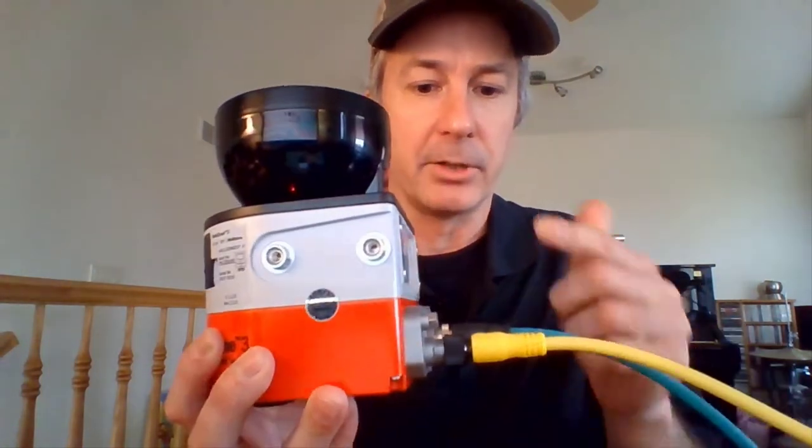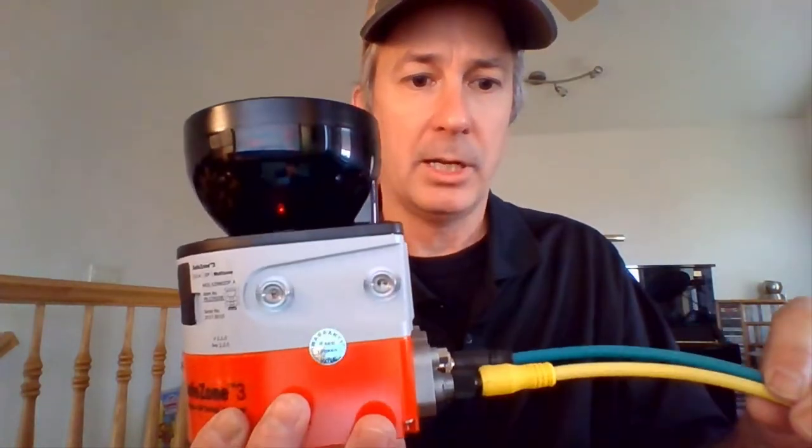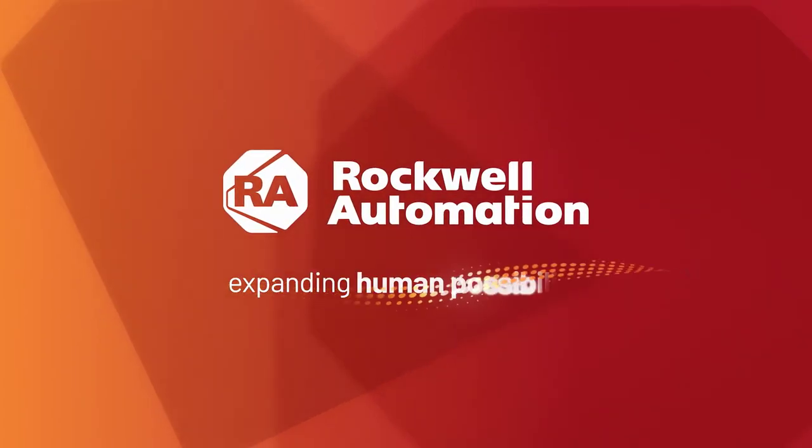So with that, we have our system plug in place, carefully installed and snugged up, and our SafeZone 3 scanner is wired and ready to configure. That concludes the out-of-the-box initial setup of the SafeZone 3 scanner. We'll see you next time.